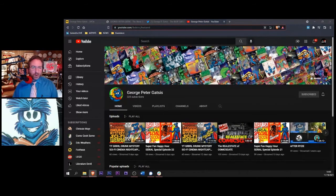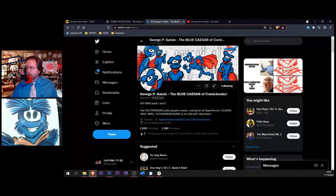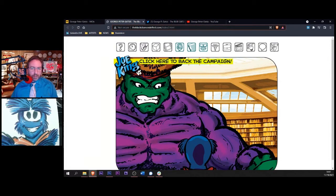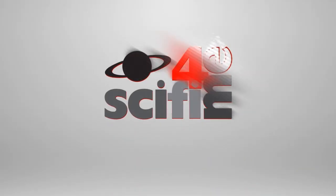You never know what you'll find — stuff gets recycled a lot and locations get used more than you'd think, and suddenly you're pointing at the screen saying 'I get that reference.' George Peter Gatsis — you can find him on YouTube under his name, and also on Twitter. We'll link to everything in the notes. Thanks very much for being here and we'll have you back when the next projects are ready to go. It's an absolute pleasure — thank you for having me. You're watching SciFi4Me TV.